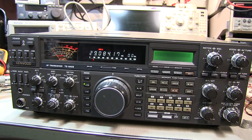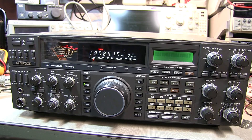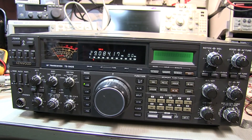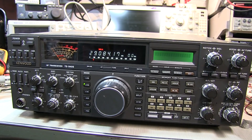The TS940 has two or three internal batteries. One backs up the memories of the microprocessor and is located underneath the speaker. Then there's either one or two behind the multi-function digital display timer. Depending on the vintage of the rig, it's either one or two batteries sitting back there. So let's take the covers off and see what we've got.